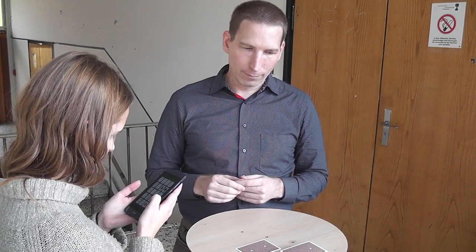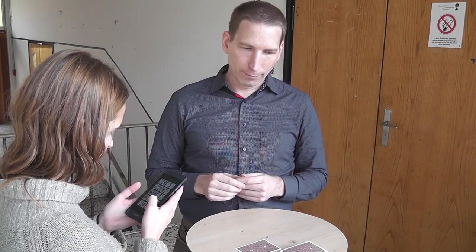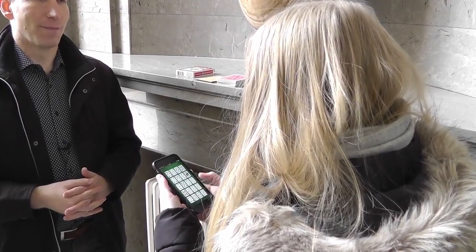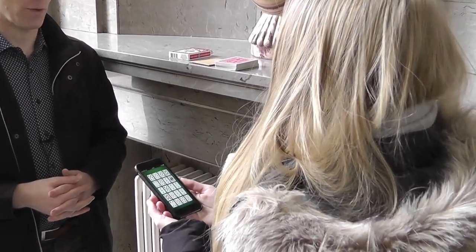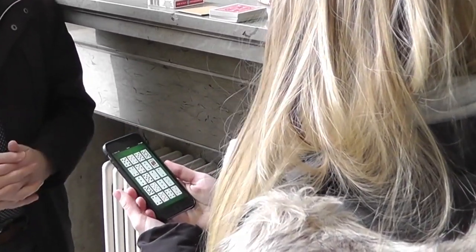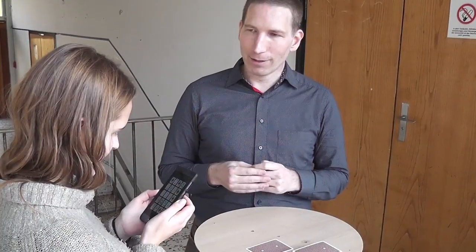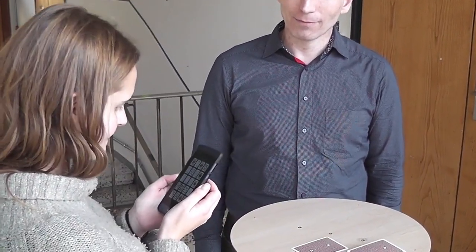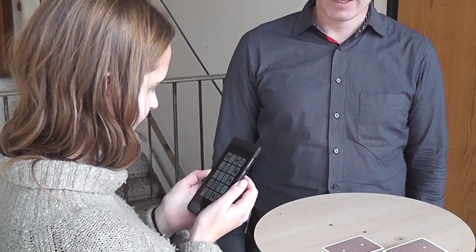She then checks the image gallery on your phone, which contains a hundred photos of sets of mixed playing cards. She freely picks any photo from that gallery, and on the selected photo she secretly selects any playing card. To randomize that choice, you ask her to freely move from that card left or right and up or down to an unknown random card.